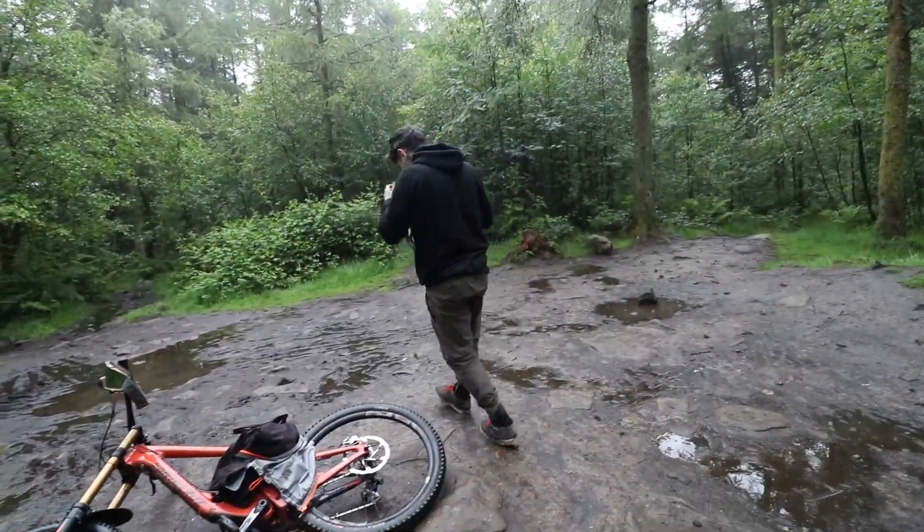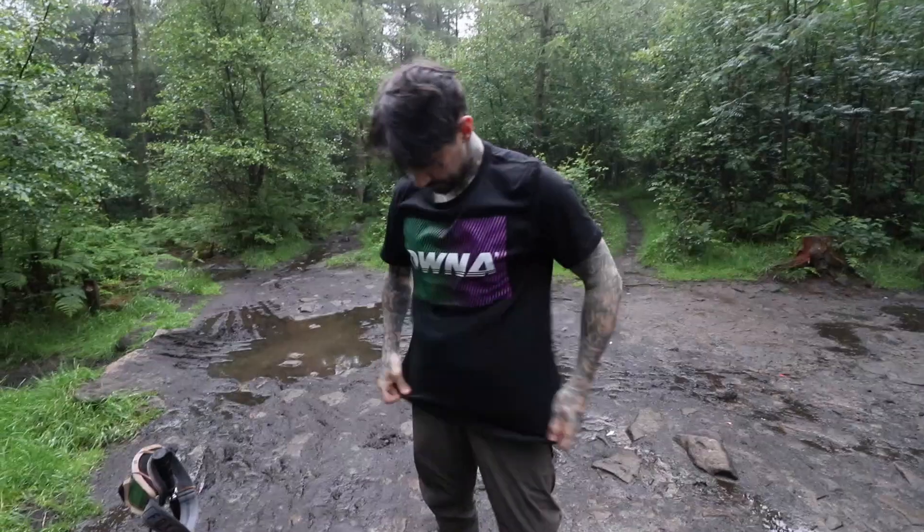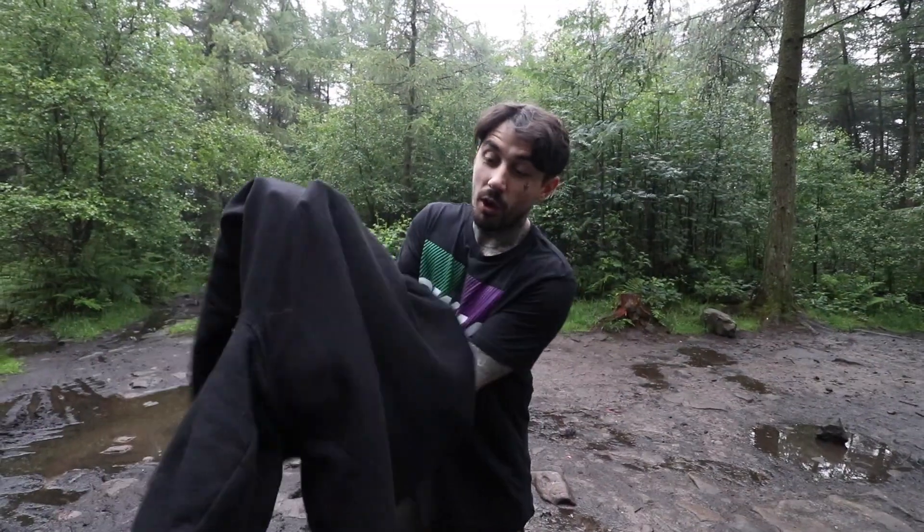Roland. Yeah. Hello and welcome to today's YouTube video. We are at a mountain bike trail. This is the new t-shirt that's just gone online. It looks crazy on here. Ownerofficial.com. It's probably the sickest shirt we've made yet actually. Every single other one has sold out pretty much. Ownerofficial.com.